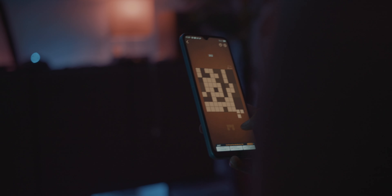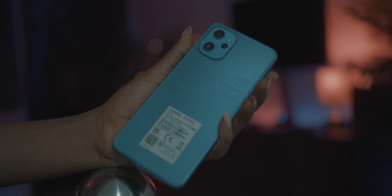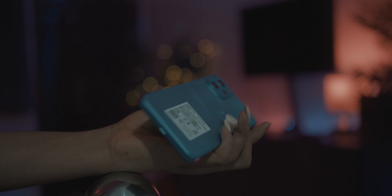Size-wise, one-hand operation can be problematic sometimes but it works fine. My unit is the blue color — I believe this comes in three colors. At the bottom you get a single downward-firing speaker, a USB-C port, and microphones at the top and bottom. You also get a headphone jack, which isn't something you get in phones these days anymore, and I appreciate that. This phone is supposed to be metal and glass but it feels more like metal and mostly plastic — though it does feel very well built, so I don't think you'll have any build quality problems.